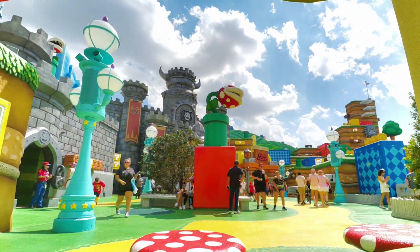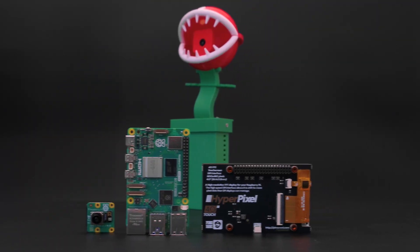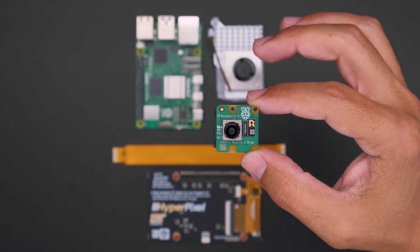We were able to capture a time lapse from the new Mario Land in Epic Universe. Get all of the parts and accessories to build this project from the Adafruit shop — links are in the description.